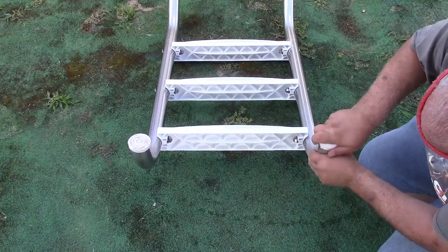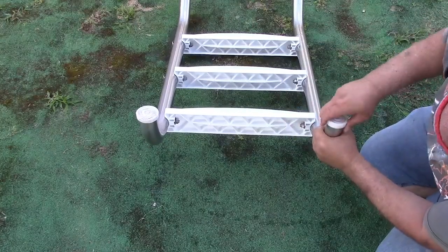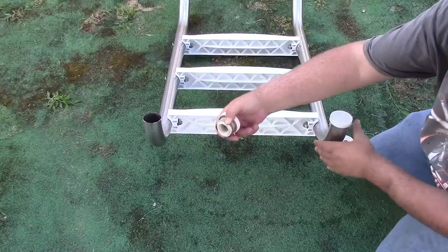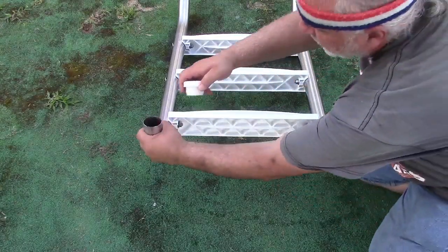Pop that in. Nice snug fit. Pound it down flat. Same on the other side. You see how loose they are? They've been around.